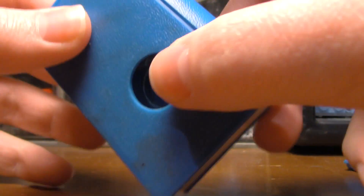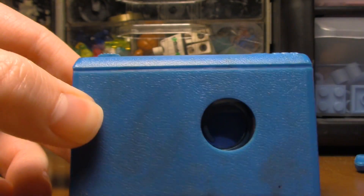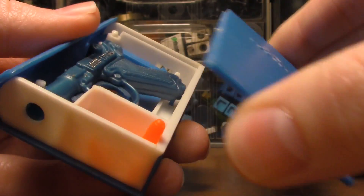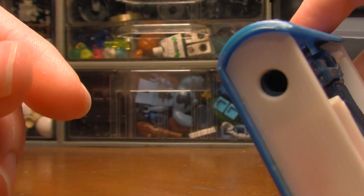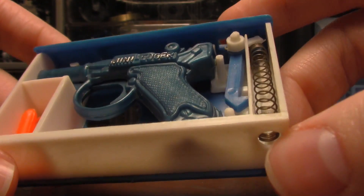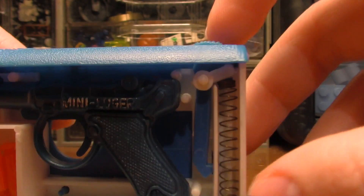The main thing is this cool thing — I don't know what this does. I don't think this works anymore, but as you can see there's a trigger in there. This comes off like that, and then it has three darts in there. There's a luger shape and there's where it shoots out.